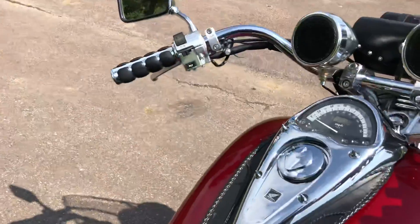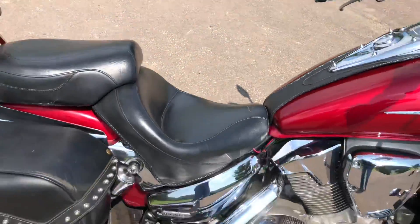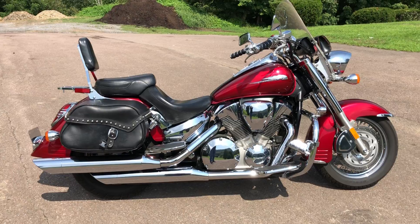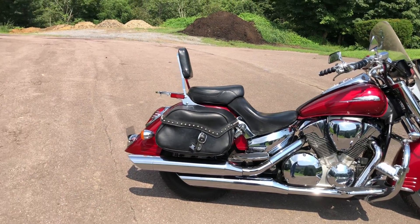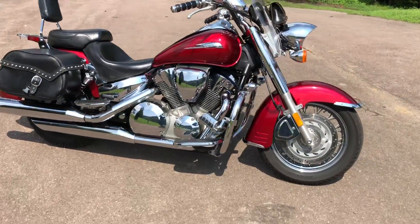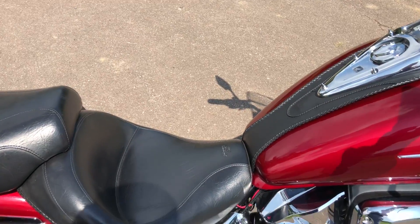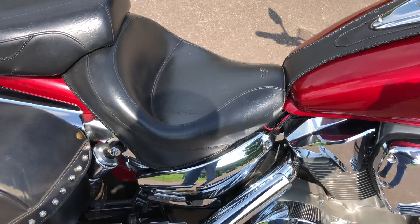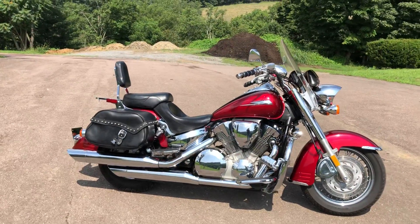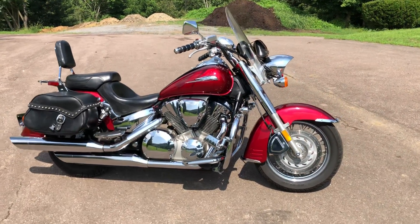Start it up here. It's a carbureted bike — runs great. I've put a few miles on it so far. We just ran it through the shop into a crew service. Everything's good. We did a 50-point check on it. Runs good, sounds good. Everything's ready to go — all the service is done. This will be a great bike. Finish out the summer and enjoy the fall.